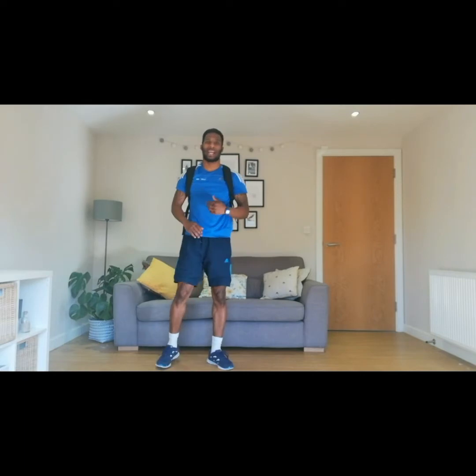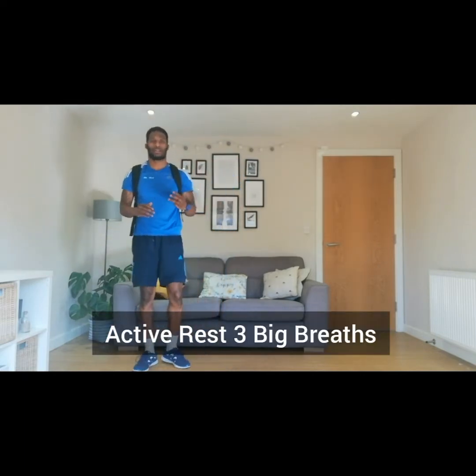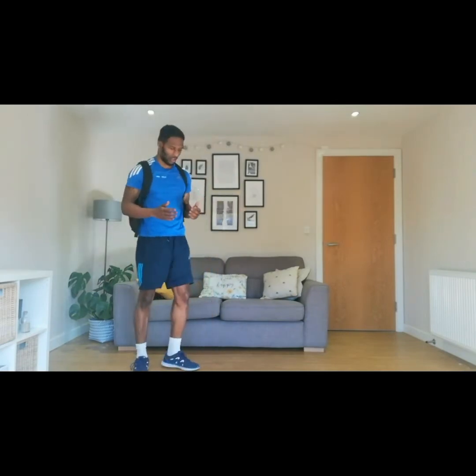For our active rest, you're going to just keep moving, and we're going to do three deep breaths. One, two, three — and then we're going to go again.